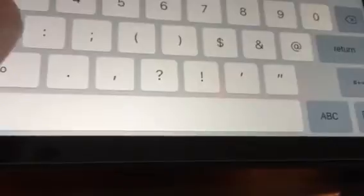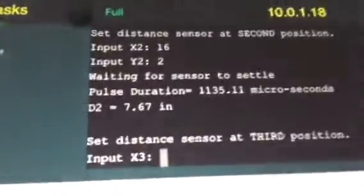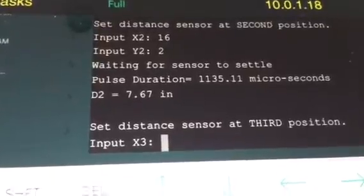I'm going to move the sensor over and set it at x equals 16 and y equals 2. It's important to get this as accurate as you can. So I'll input 16 and 2. What it's saying now is the distance from the sensor to the box is 7.67 inches.